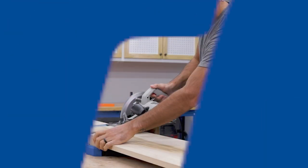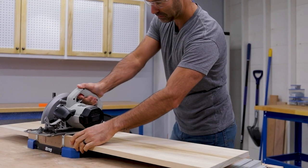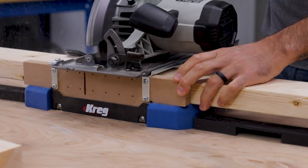Make perfect cross cuts and miters in boards up to 12 inches wide with the Craig CrossCut Station. This portable cutting center makes it possible to get miter saw quality cuts from your circular saw.